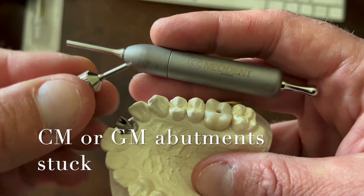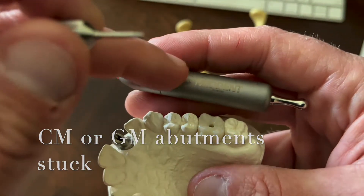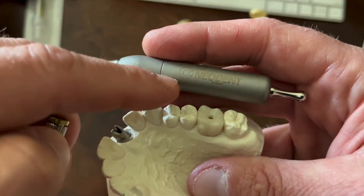Quick video today. I'm going to show you two tools: the screwdriver and the strike hammer from Neodent.